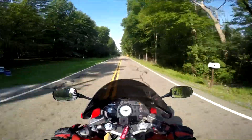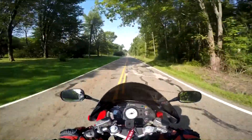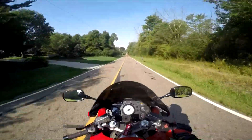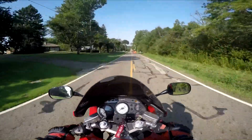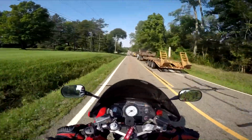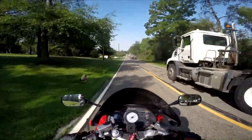She's ridden that on the street. But outside of that, the only thing she's ever ridden is a Sportster — her Sportster and my Sportster. That's it.